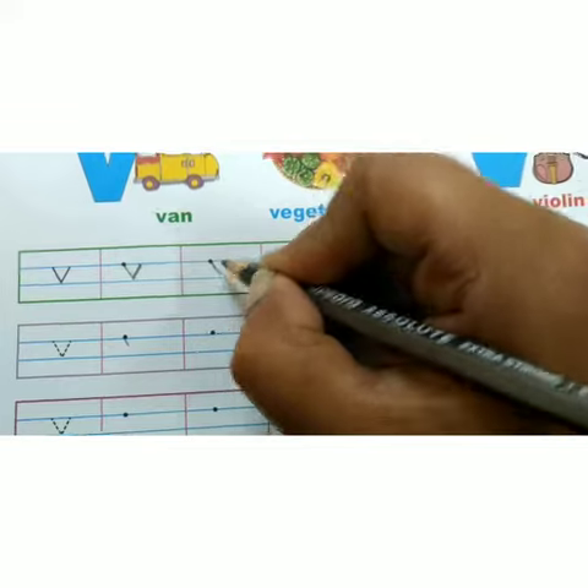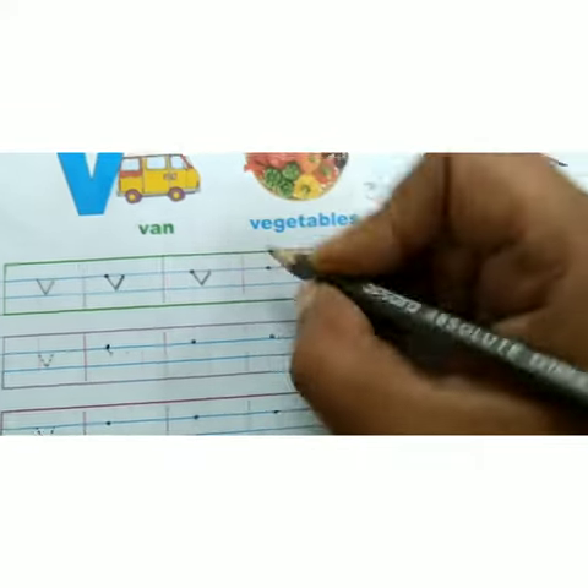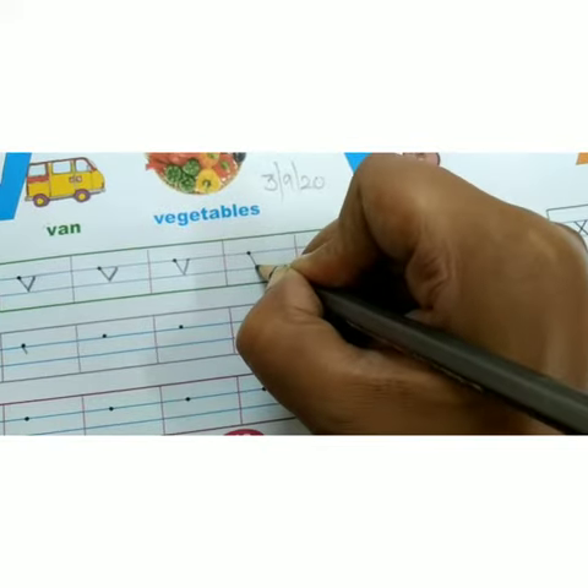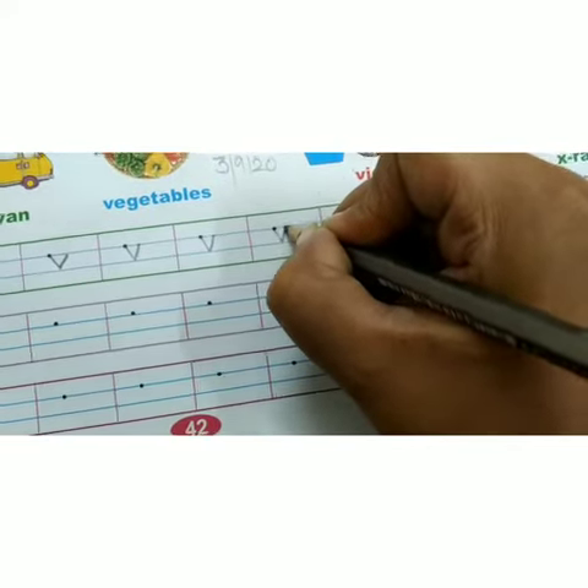Slanting line like this. Again make a slanting line like this. This is small V. V for Van. V for Vegetables.